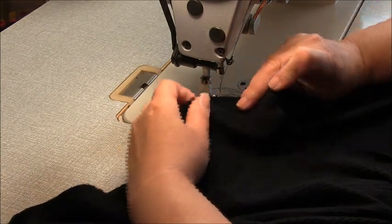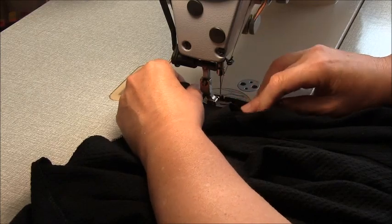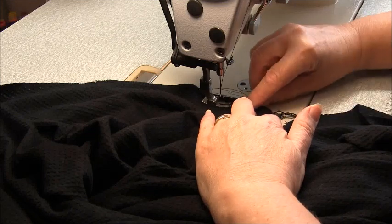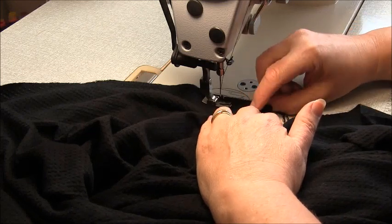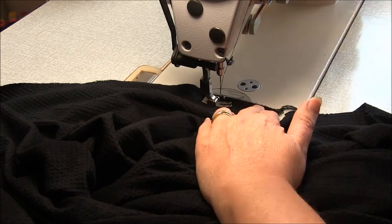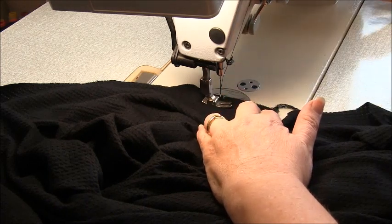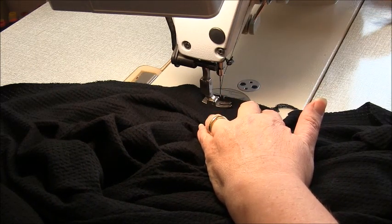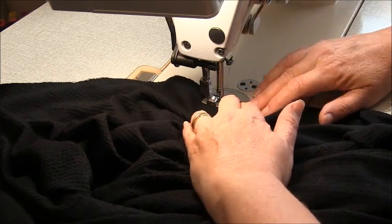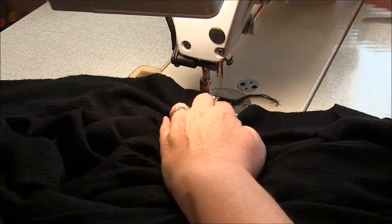We want to sew a 1cm (3/8 of an inch) seam starting directly opposite the first notch. We want to continue up towards the neck edge — it's only a very short seam. Start with a back tack, continue to the neckline and finish with a back tack.